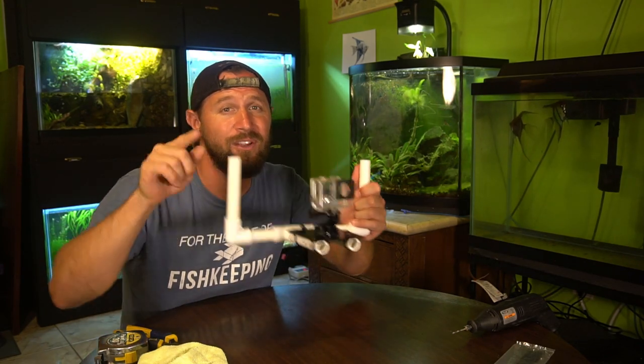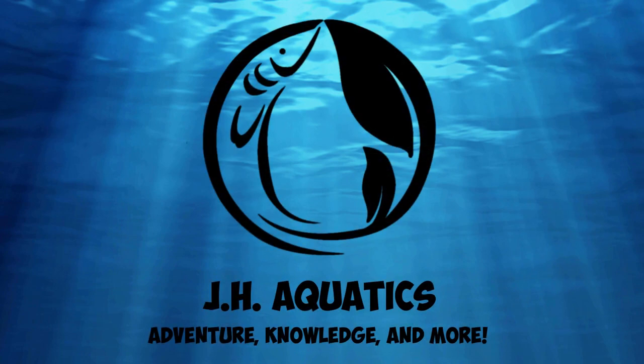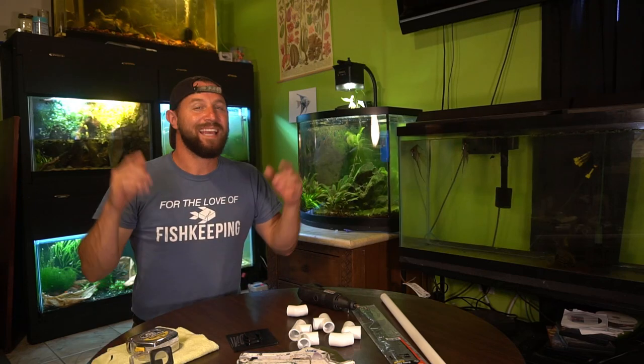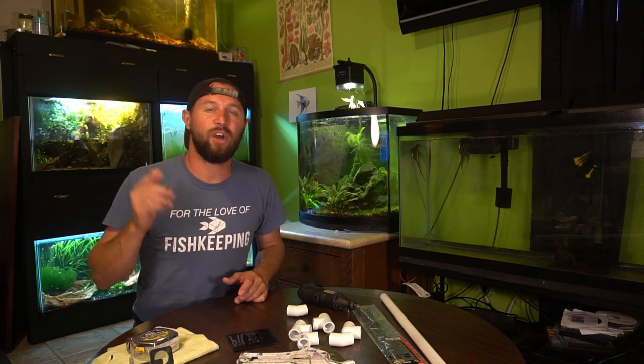Today I'm sharing with you my DIY underwater GoPro rig. What is up YouTube and all my fish keeping friends — this is Joseph Harden from JH Aquatics, and today I want to share with you my DIY build of an underwater GoPro rig.